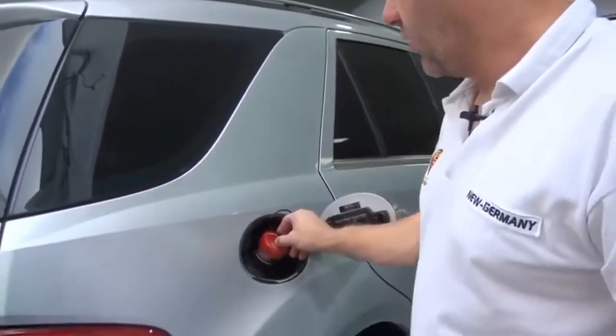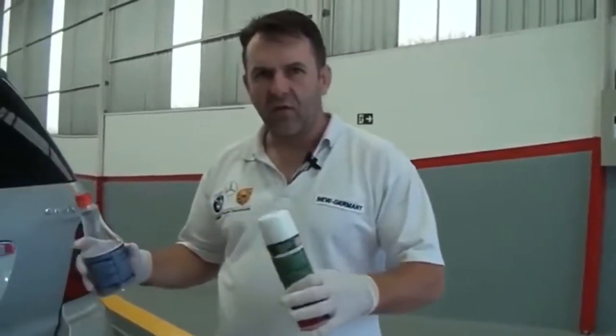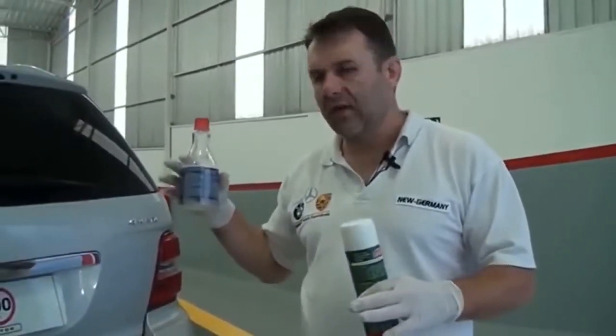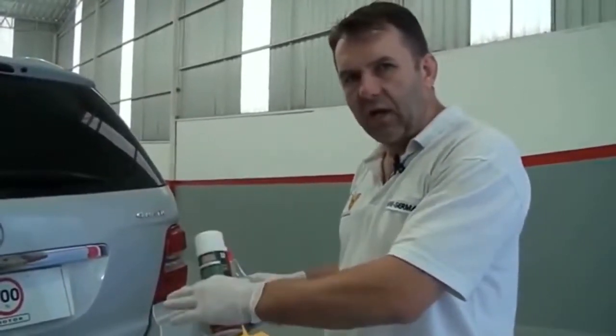Pronto, agora é só funcionar, rodar e andar na rua. Fazer um teste de rodagem de alguns quilômetros, uns 30 minutos, para dar tempo do produto agir no sistema e ter o resultado efetivo. Rodamos até que acabasse o excesso de fumaça, para dar tempo do produto agir na descarbonização.